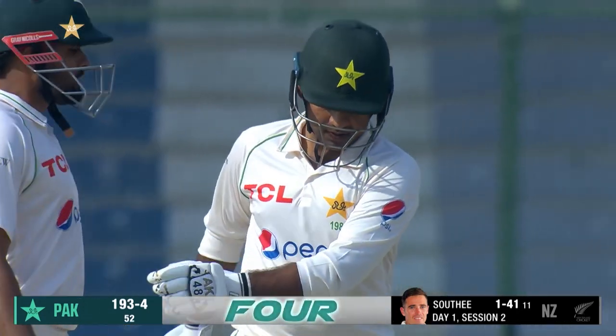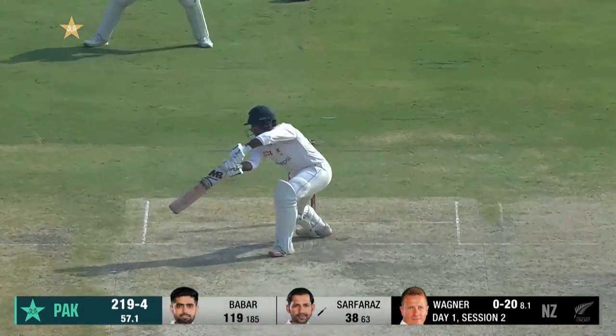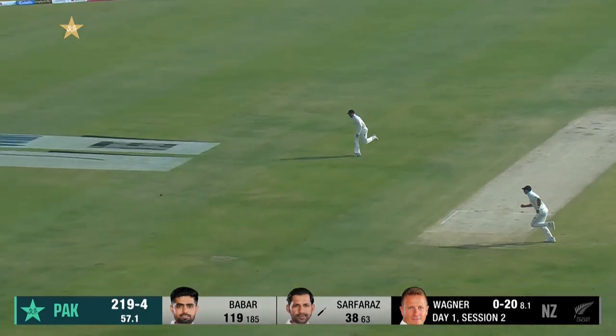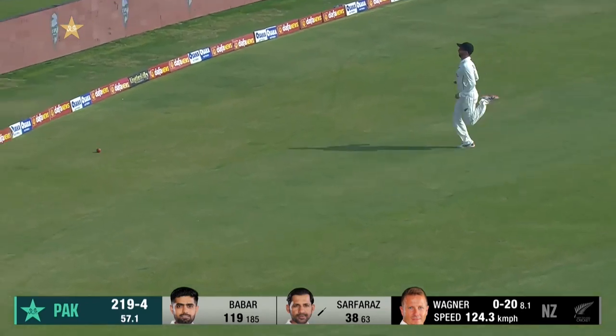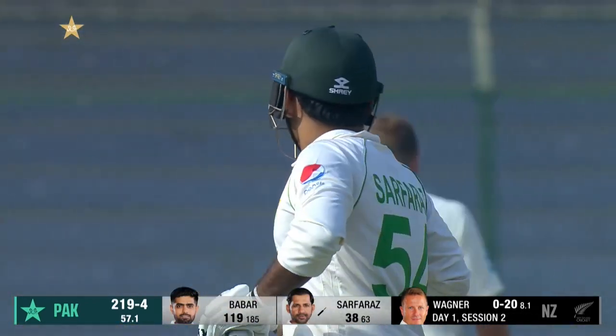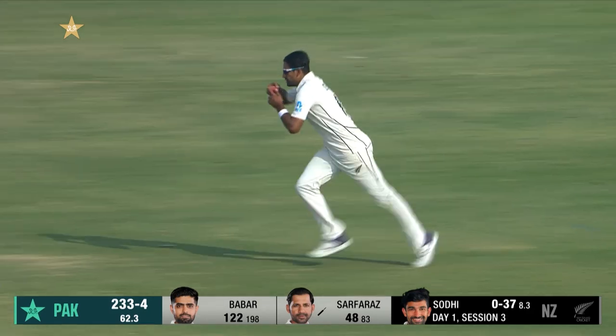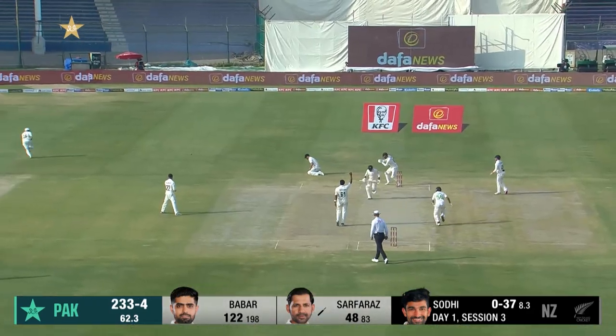End of the over, 193 for four. Nicely driven, really nicely driven — Nelton dealt well with that drive. Serfraz moves to 42. Nicely played.